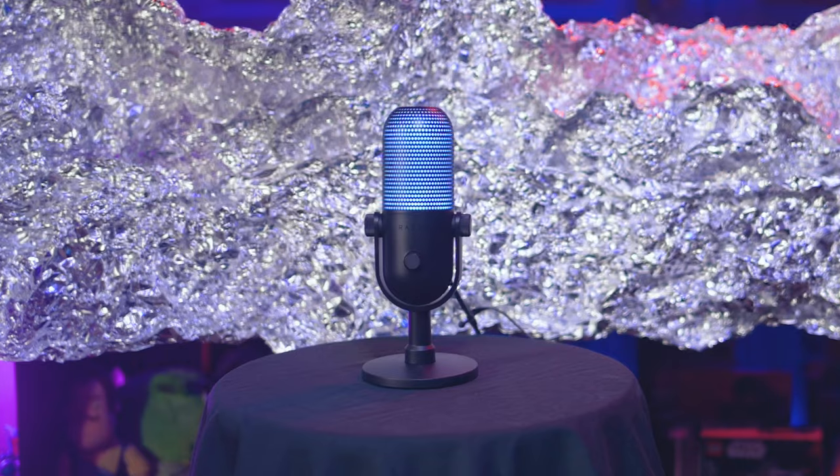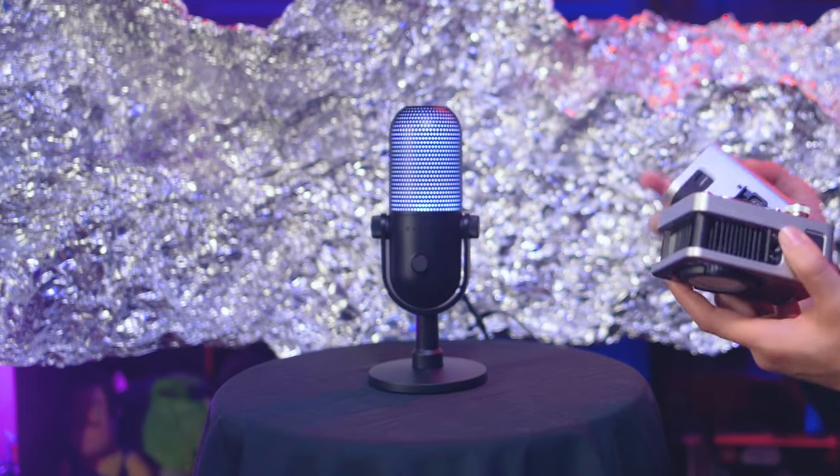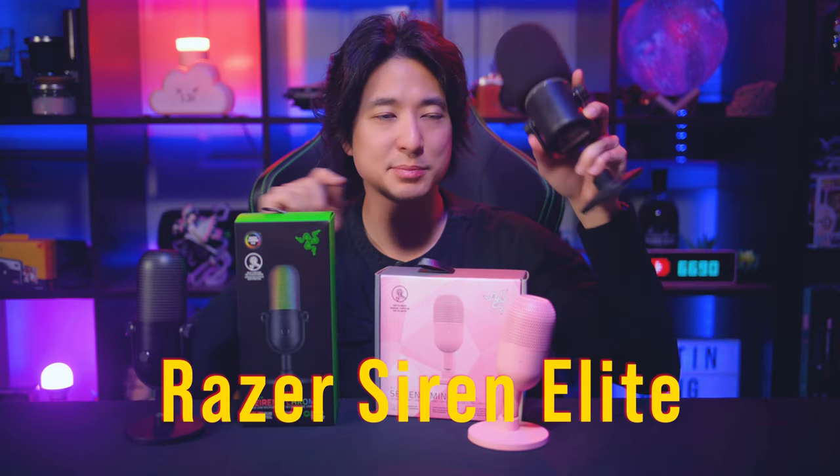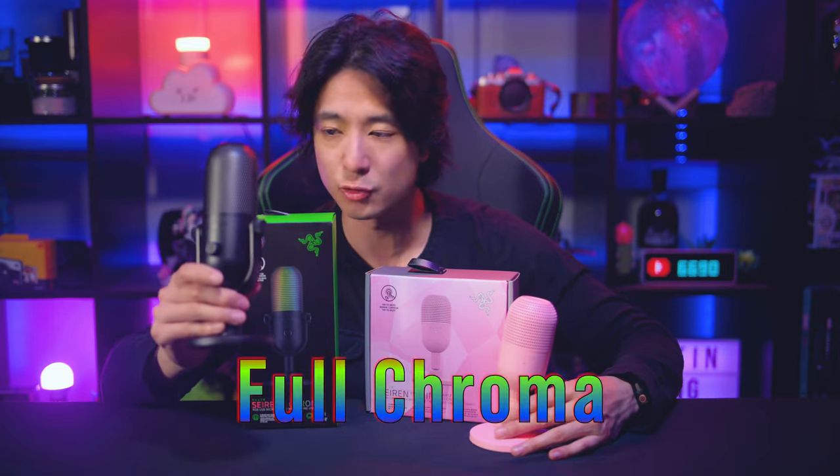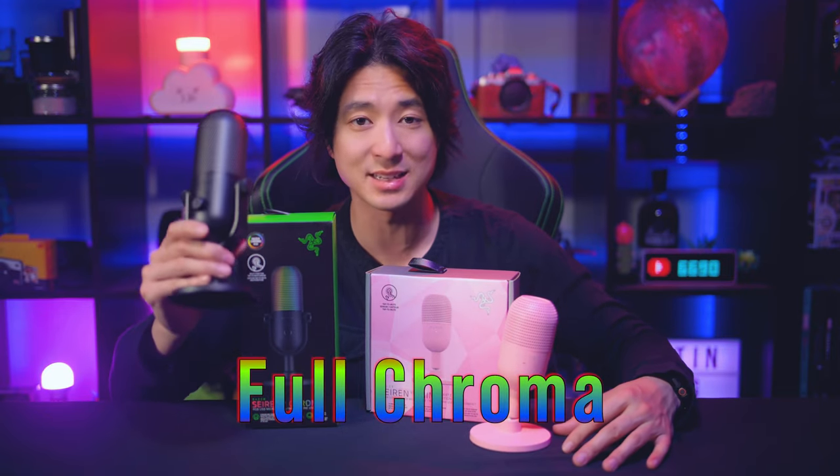Alright, here we have it — these are the two products I'll be shooting today. The cool thing about this one is that it lights up, that's why it is the V3 Chroma. Unlike the old first version of the Razer Siren Elite that I've been using, which doesn't light up. This one is much better quality and it does show Chroma RGB, so I really want to try it out and see what it looks like. I'm also going to make some crazy color backgrounds with this to see what kind of shots I can get.